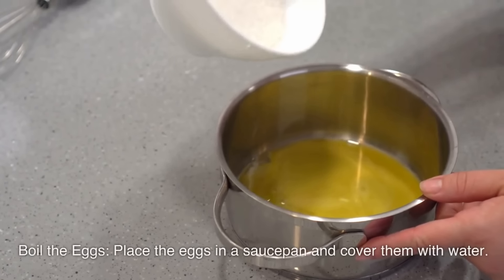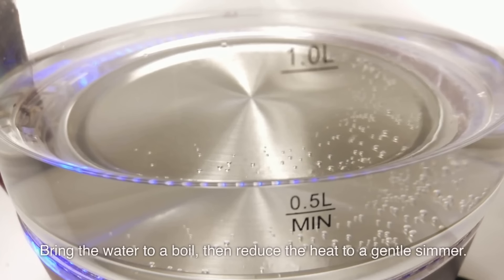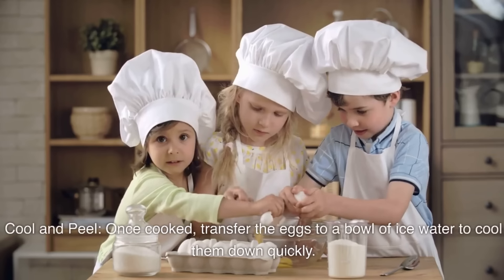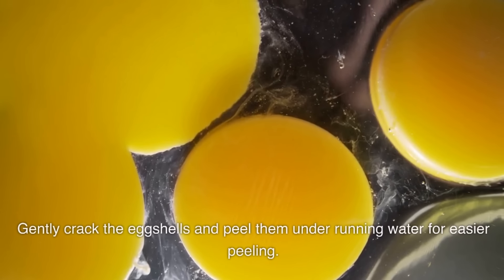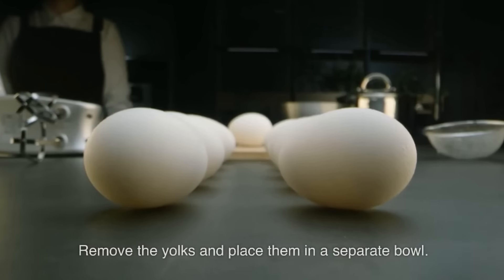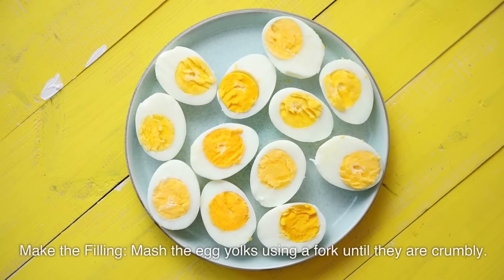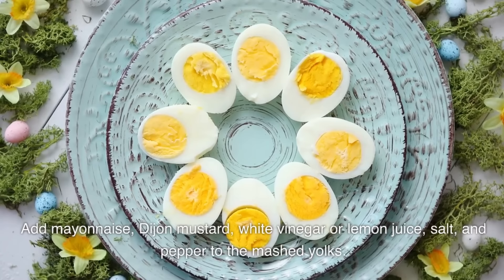Instructions: Boil the eggs — place them in a saucepan, cover with water, bring to a boil, then reduce to a gentle simmer. Cook for about 10–12 minutes. Transfer to a bowl of ice water to cool quickly. Gently crack the eggshells and peel them under running water. Carefully cut the peeled eggs in half lengthwise. Remove the yolks and place them in a separate bowl. Arrange the egg white halves on a serving plate. Make the filling: mash the egg yolks with a fork until crumbly. Add mayonnaise, Dijon mustard, white vinegar or lemon juice, salt, and pepper.